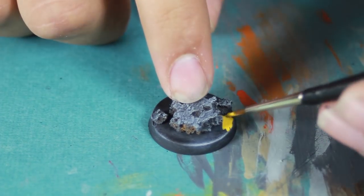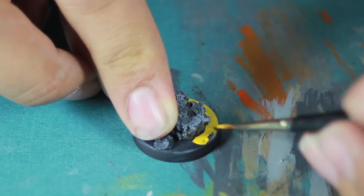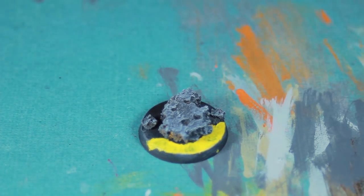Then began working on the acid pool by base coating the remainder of the exposed base in yellow. This will probably take several coats.